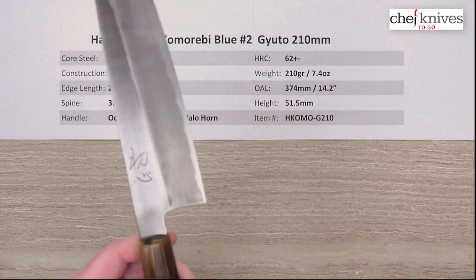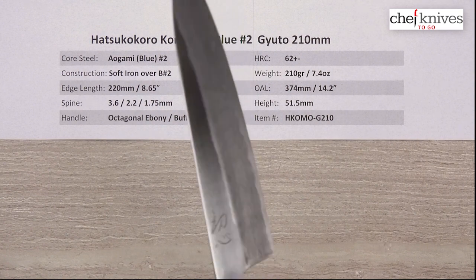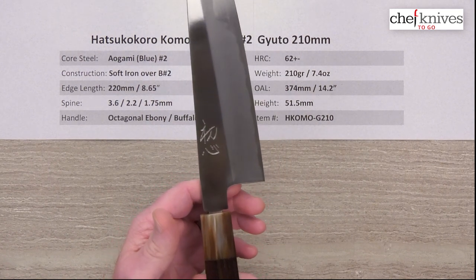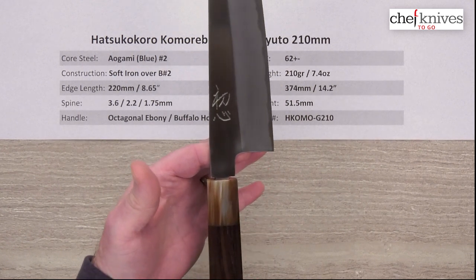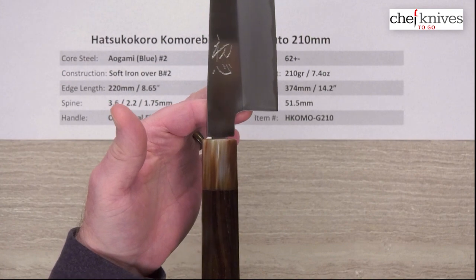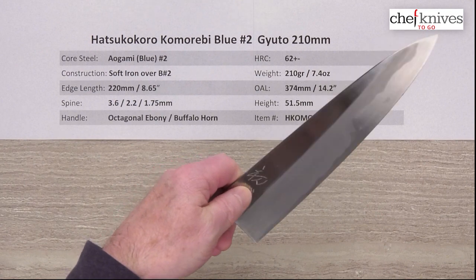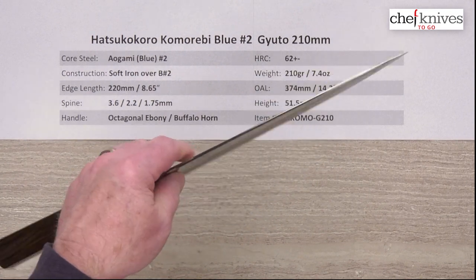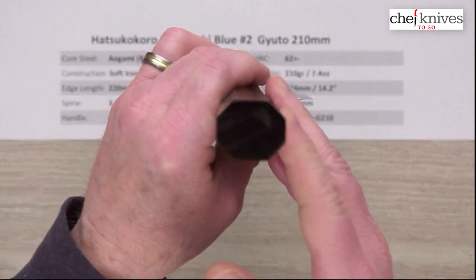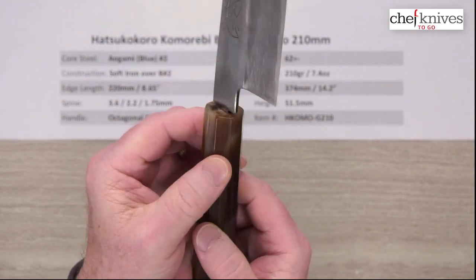This handle — I believe it's ebony. It's definitely not wenge, but it's a pretty heavy handle, so that's going to bring the balance point back a little bit because the handle is fairly long and has heavy, dense wood in it. The balance point is pretty much right at that choil. From a pinch grip standpoint, the handle's going to have a little bit of a handle-heavy balance. The handle is octagonal, and again I believe this looks like ebony to me, with a buffalo horn ferrule.